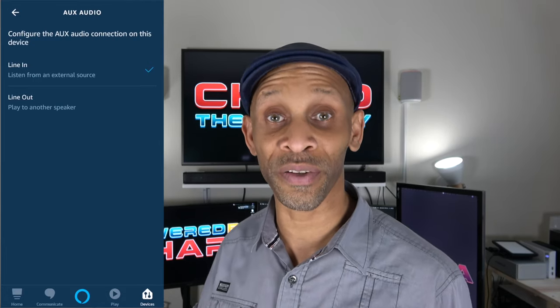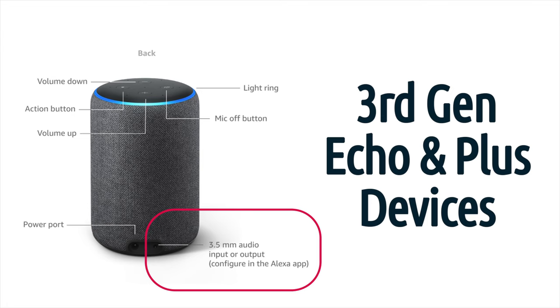On the back of your Echo device — the third generation, even the second generation, in fact every generation of Echo speakers — they all possess a headphone jack, also known as the 3.5 millimeter jack. So as long as the cable you choose has a 3.5 millimeter end going into the speaker, the other end can be anything.